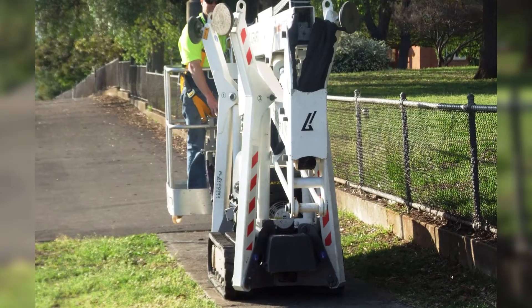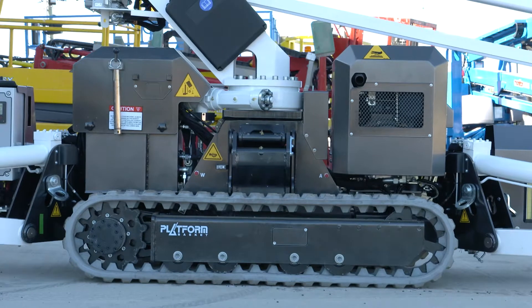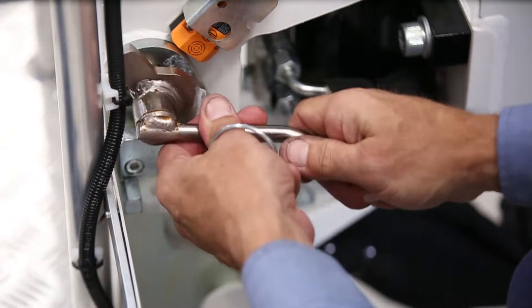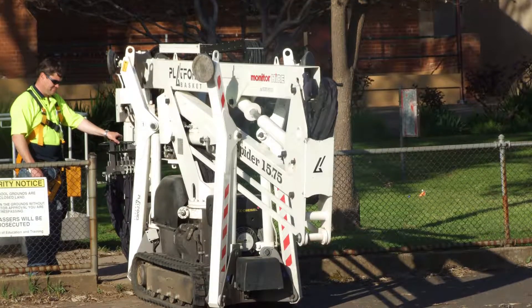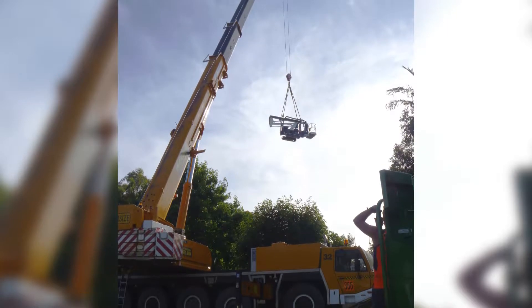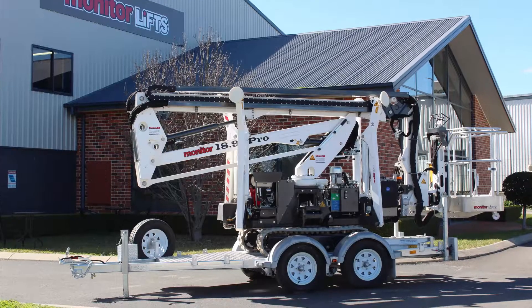Each model retracts to under two meters tall for narrow access and stows to less than 800 millimeters wide. The basket is easily and quickly removed with one pin, shortening the stowed length for incredible maneuverability. With a low tare weight, transporting behind most tradesman's vehicles is a breeze.